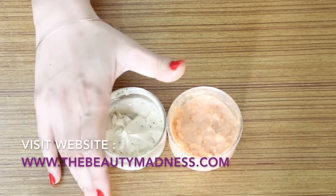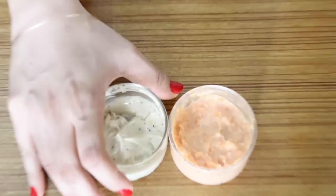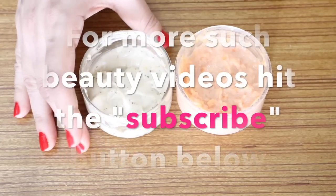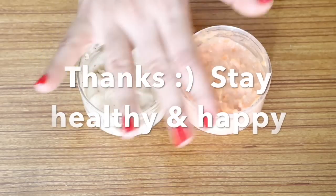So these were the two ultimate healthy whitening and glowing face scrubs for winter. Give them a try and share your results with me. Thanks everyone for watching this video — for more beauty videos hit the subscribe button. Take care, bye, and I'll see you in the next video.